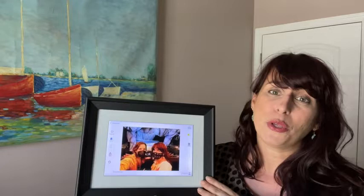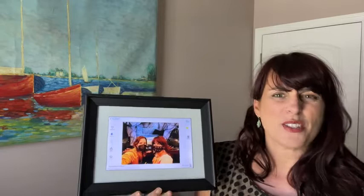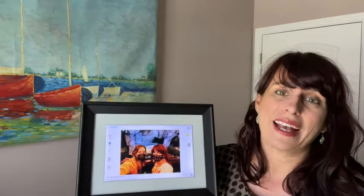You can do a white or black frame, and it has a battery so you can pick it up and take it with you. This frame from Photospring literally has everything that you might be looking for in a digital photo frame, and that is my point of view.